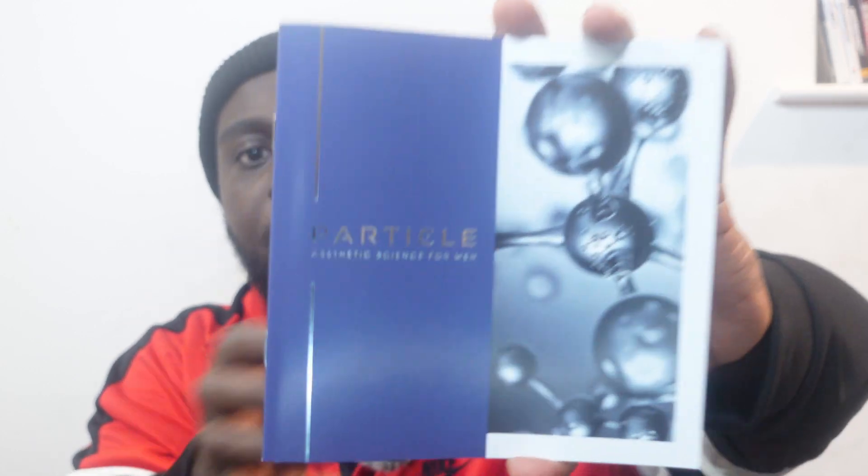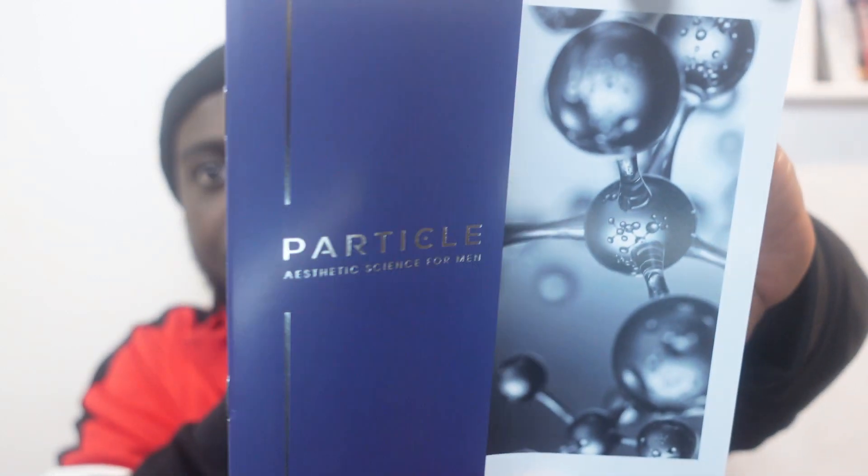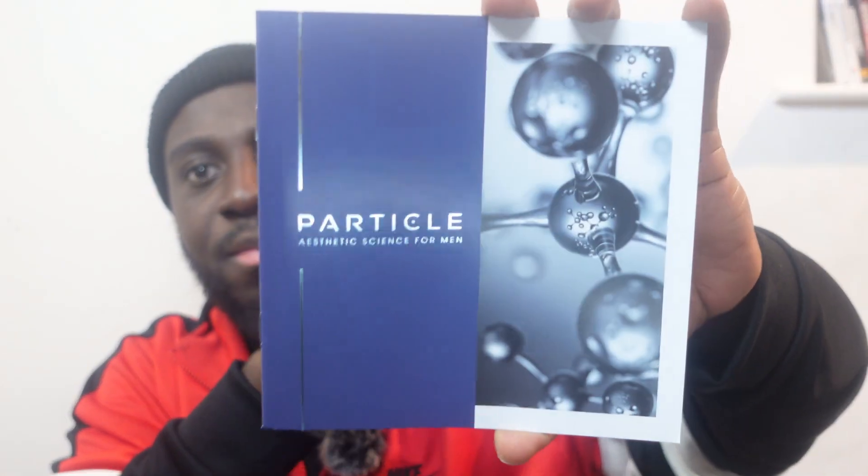It's come like this. It's a book — so this talks about their other products as well. They have Particle Static Science for Men as well. That's quite a nice touch, and then there's nothing else — that's the box.